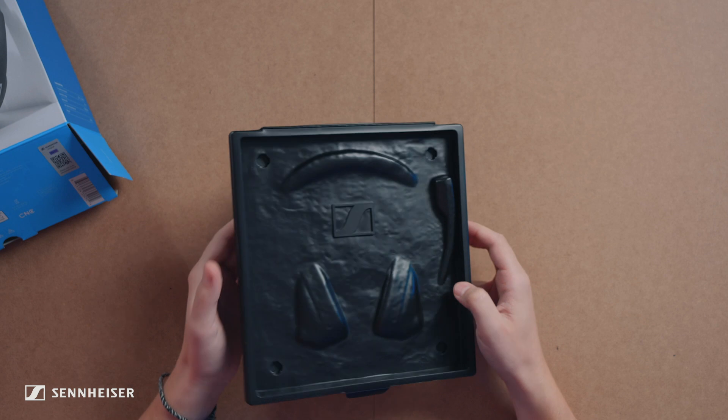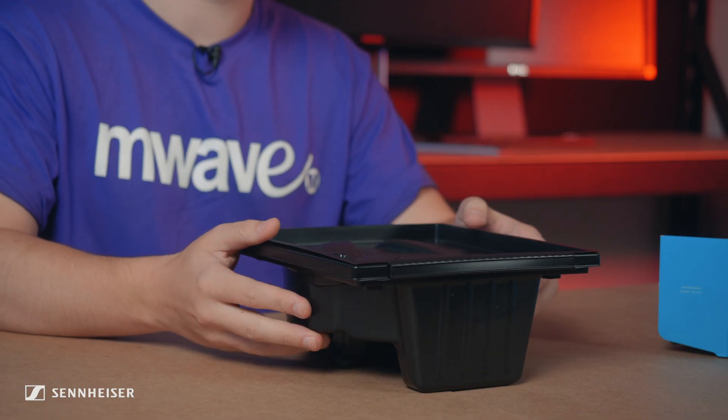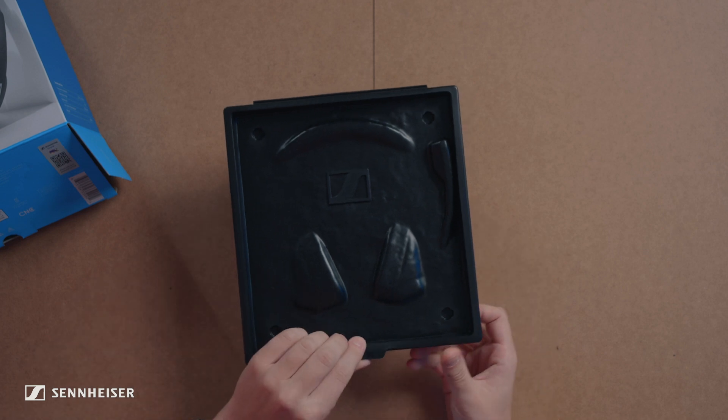That's pretty smart — they've essentially molded the inner case to the headset. You could potentially use this as storage as well. It's even got the logo on the front. Actually looks quite cool.